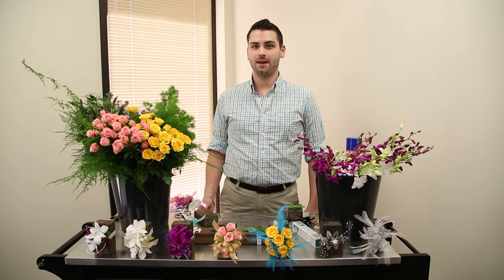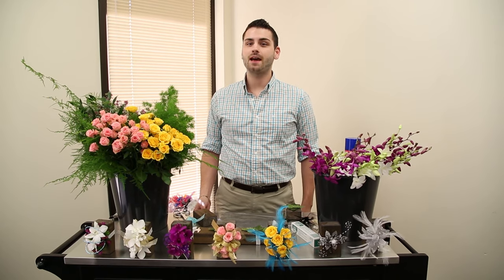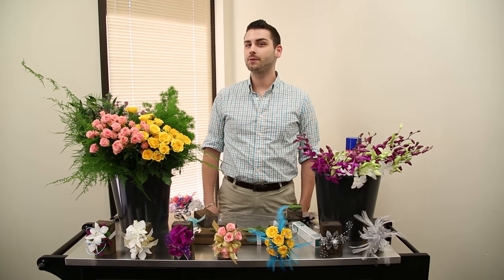Welcome to another edition of Trending Worth Recommending. I'm your host Cory and today we're going to tackle glue and corsages.